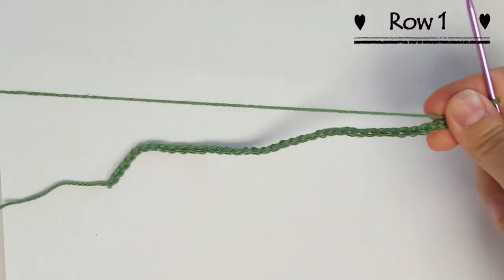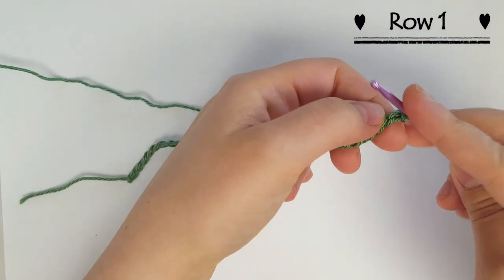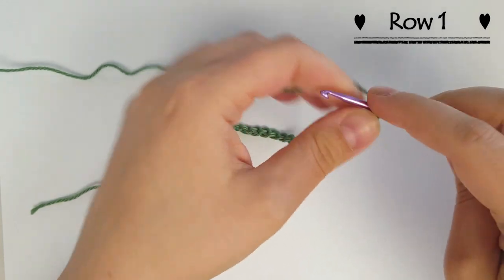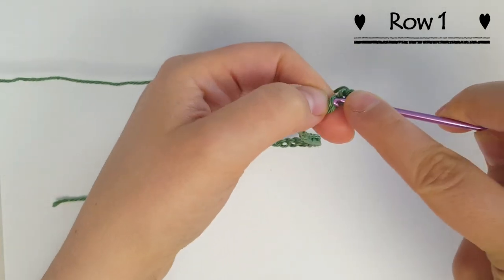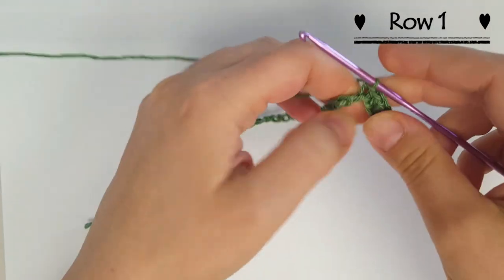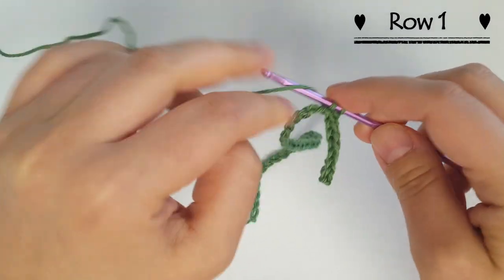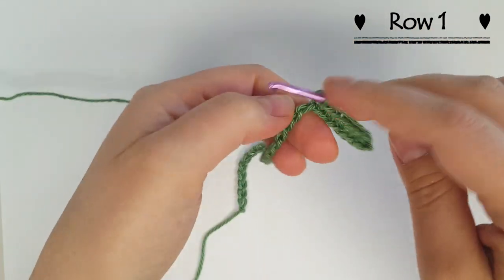Now we're going to do a single crochet into each stitch across into the back loop. So I turn it over and try to find my back loops, and in the second chain from the hook I'm going to start single crocheting in each one across. Just so you can see what I'm doing very slowly — under that one loop is where I'm doing my single crochet. The reason is you get a nice stitch on both sides because we're going to be working on the back of the chains when we get all the way across.